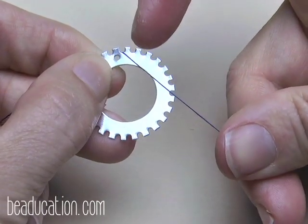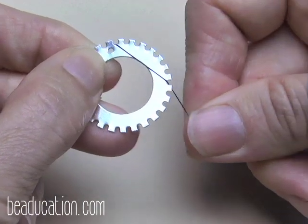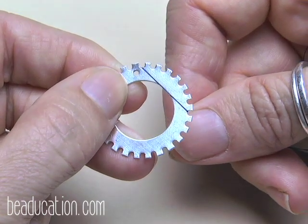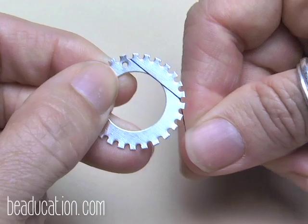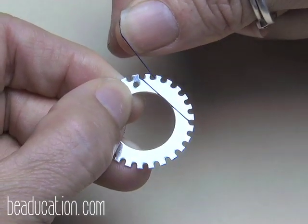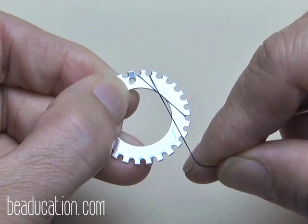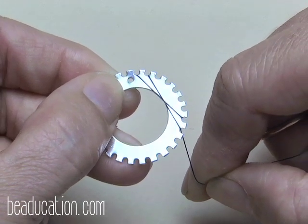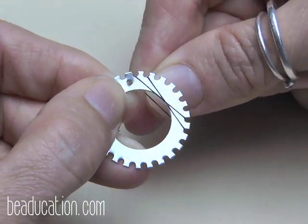For practice, skip one, two, three, four, five, six notches and go in and out of the seventh. That's really the only time you'll count notches — from here you just follow the path of the string and watch how it weaves up. Come over, go in that notch, come around the back, and come up through the notch one over clockwise from where you began. Then come down and go through the notch one over clockwise from the bottom weave. See how it shifts one over each time?